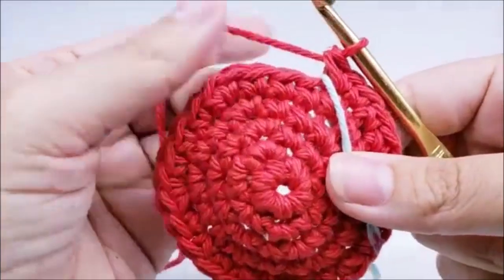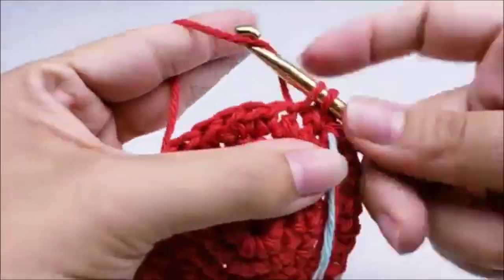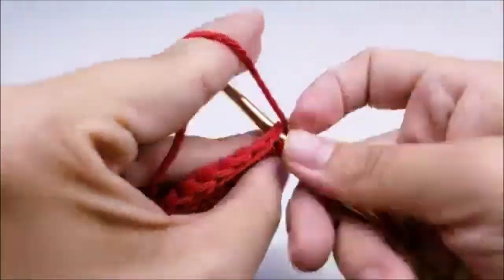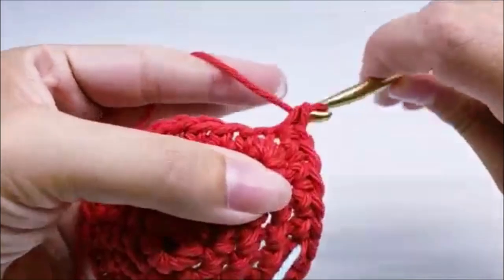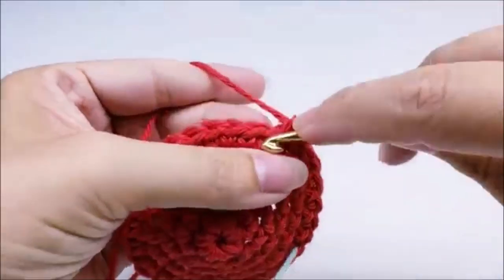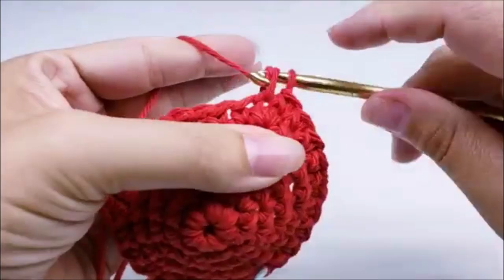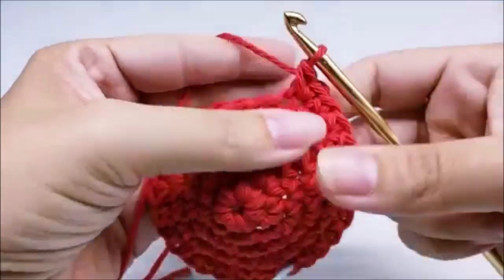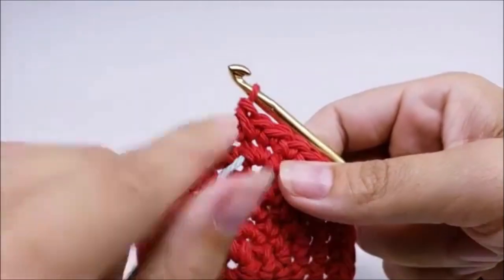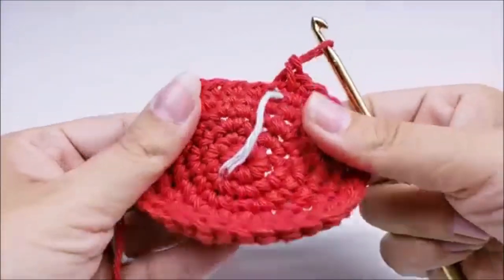Move your stitch marker up. Round six: one single crochet into each of the next four stitches, then two single crochets into the next. Repeat that pattern all the way back around to your stitch marker. At the end of round six you should end with two single crochets in your last stitch and have a total of 36 stitches. It's okay if it's starting to look cone-shaped — it'll flatten out as we do more rounds.